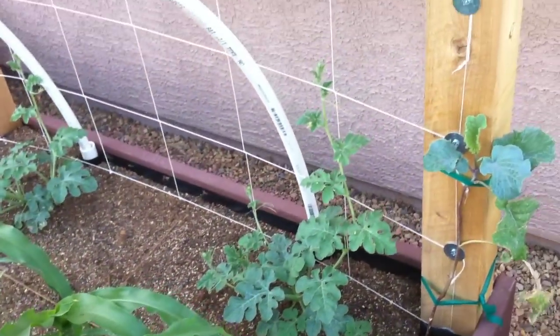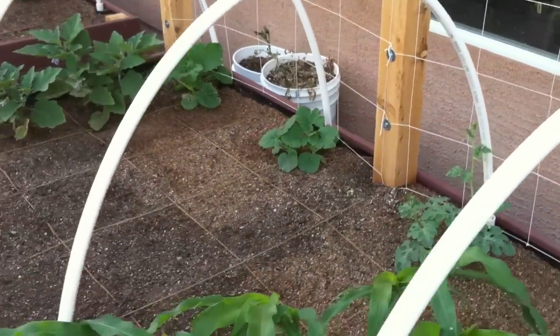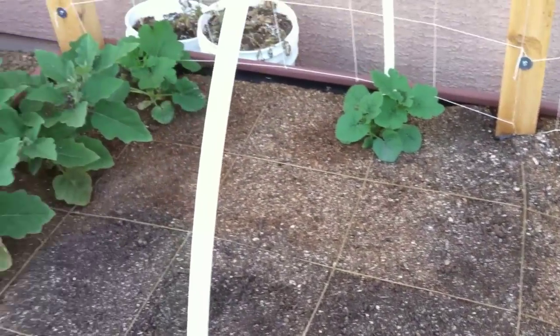Corn. We got some watermelons that are just starting to grow their tendrils and going up the trellis here. Got some empty space — I'm waiting for some other seedlings to get a little bigger before I put them out.